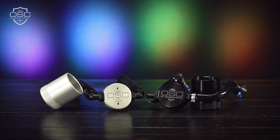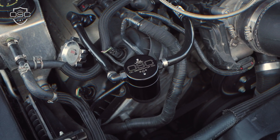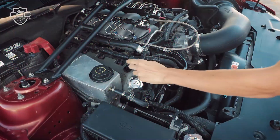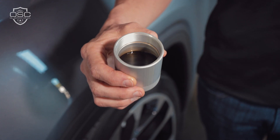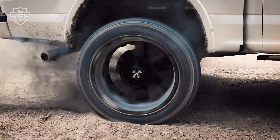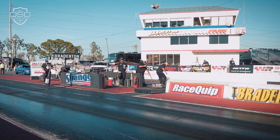The JNL Oil Separator Company offers oil separators for Ford, Jeep, Mopar, GM, and many other vehicles, or you can build your own with a universal kit. Plus, with easy plug-and-play installation, anyone can add an oil separator to their build.